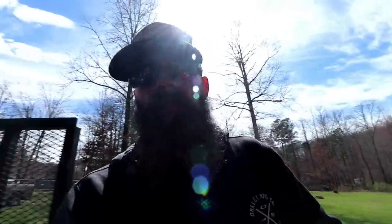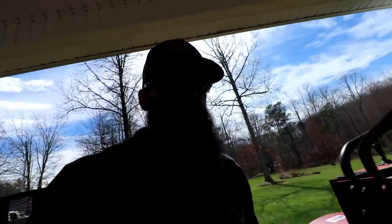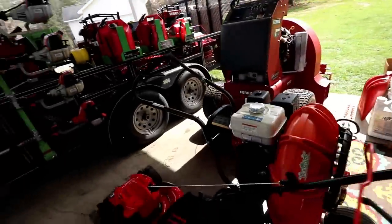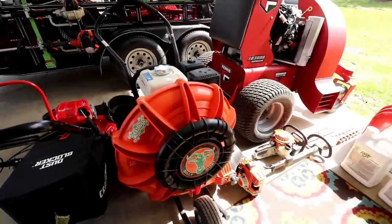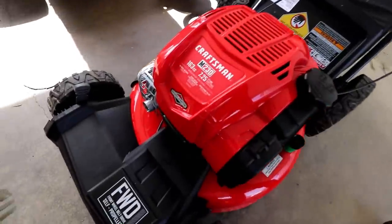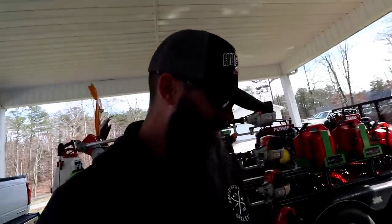Currently what we don't have on the trailer is the Ferris FB 3000 Hurricane blower — that thing is a monster, it's so strong. That's something you're not going to use on a daily basis, so it's not on the trailer right now; we'll put it on as needed and remove a mower when we do. Then here we have the Billy Goat walk-behind blower, which you guys have seen me use before in a few videos. I really like that little thing — it's a stout little blower.